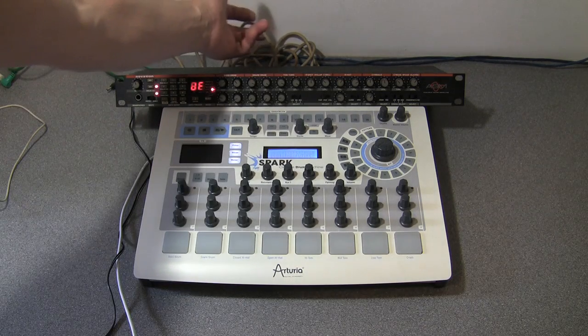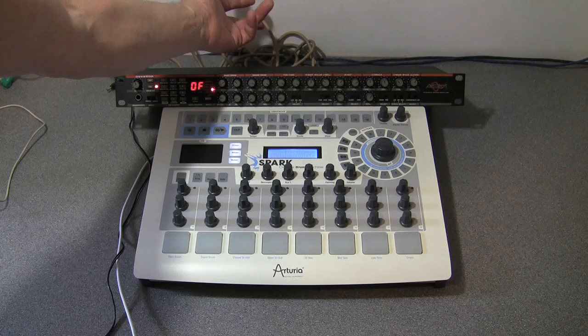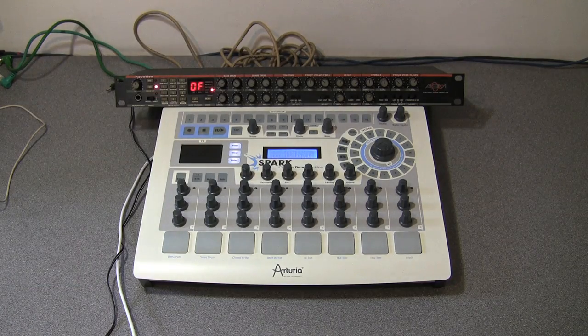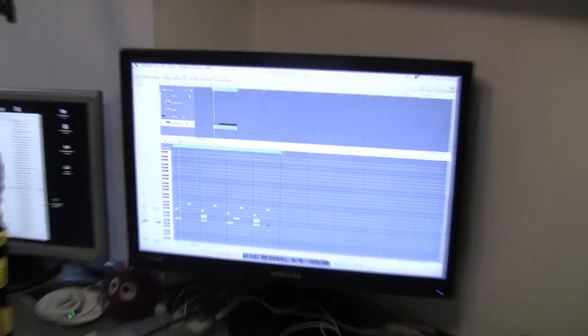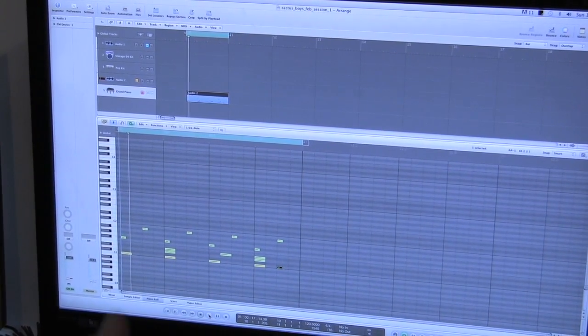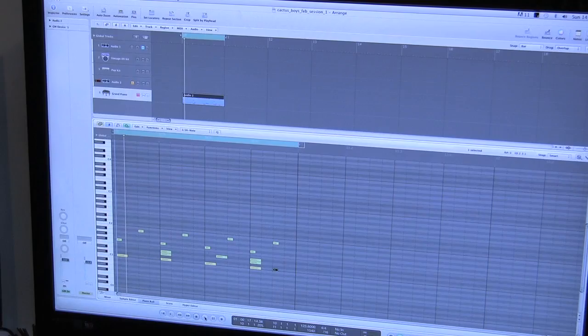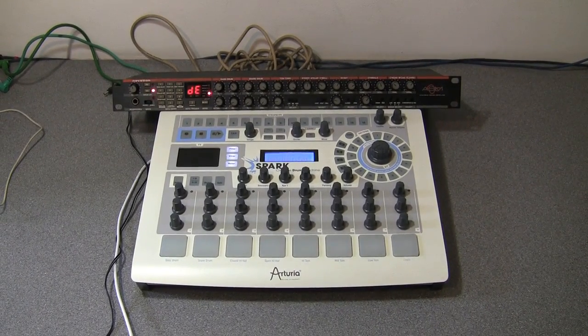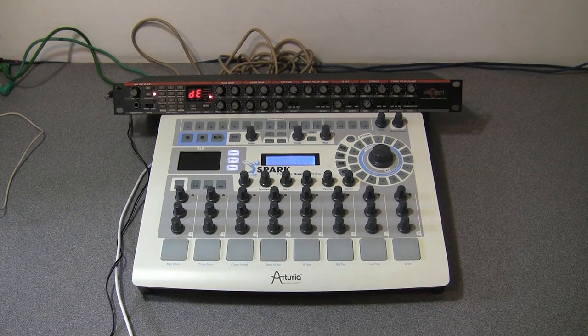I've got a MIDI lead coming out of the MIDI out socket on the back of the Spark, going into this drum station. Over here I've got Logic on the Mac — it's the only software running — and I've got a little pattern there. So will this pattern play out of its MIDI track, and will that MIDI go out of the Spark and trigger the drum station? Here we go, hitting play on Logic now.